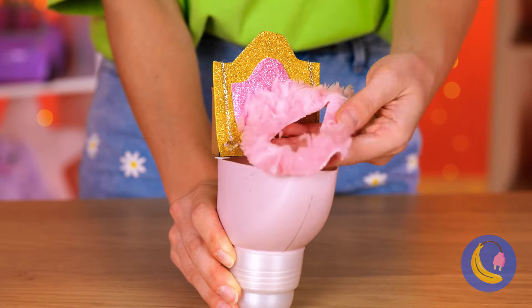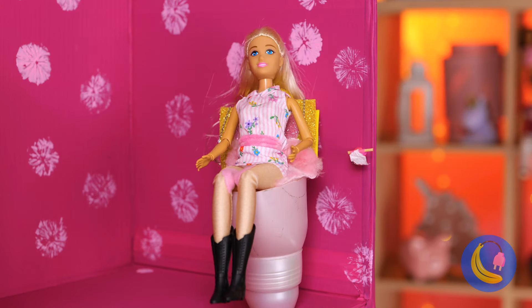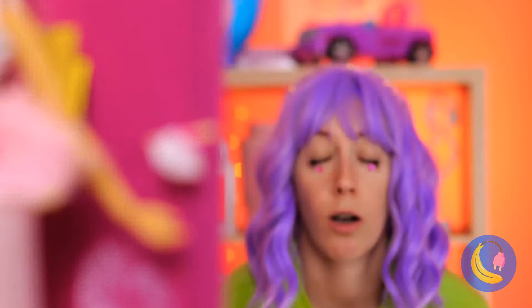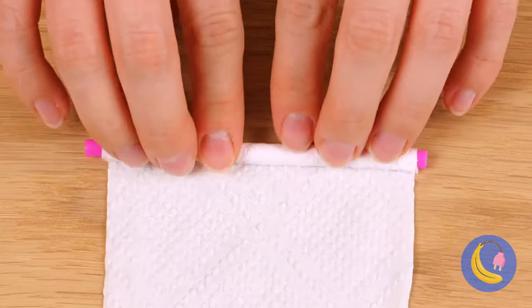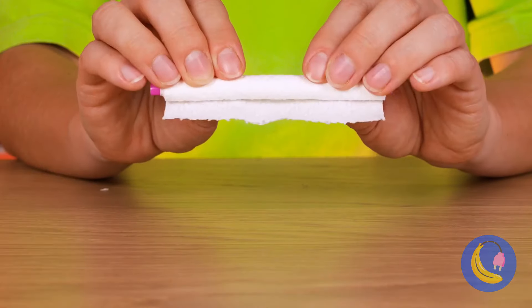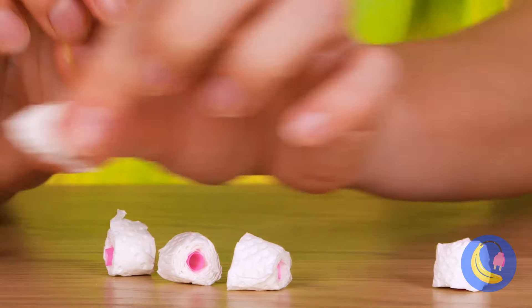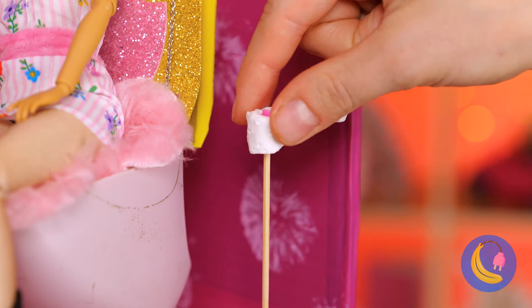I think you deserve a makeover too. Talk about losing face — I guess this doll's starting from scratch. Start by filling up these shapes. Barbie can do this blindfolded. After all, she's Barbie. Now let's try it out. Much better.